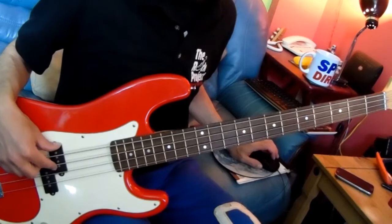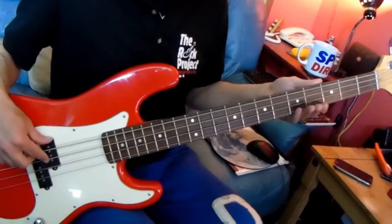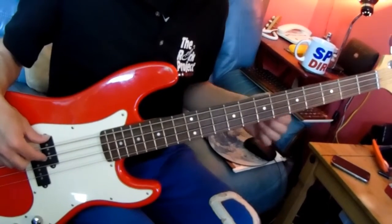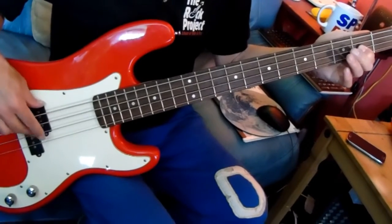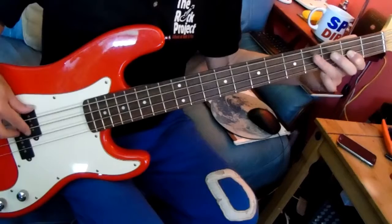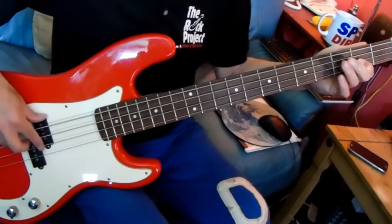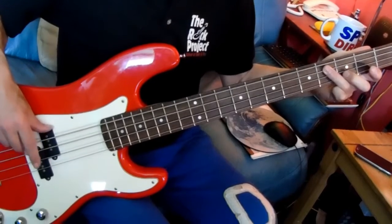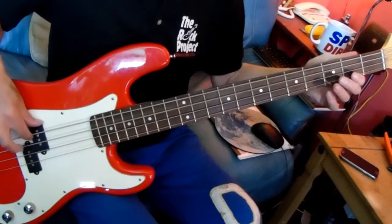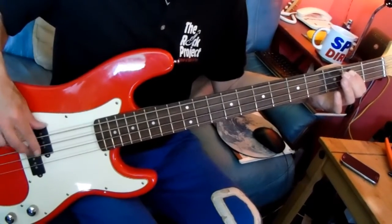So now the whole of verse 1 with the intro as well. Bar 1, bar 2, bar 3, bar 4 — here comes the verse. Bar 9 coming up. There you go, that's the verse.